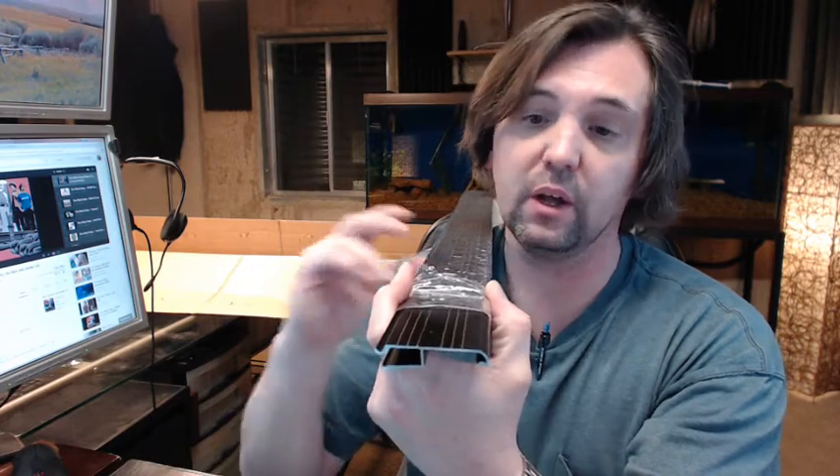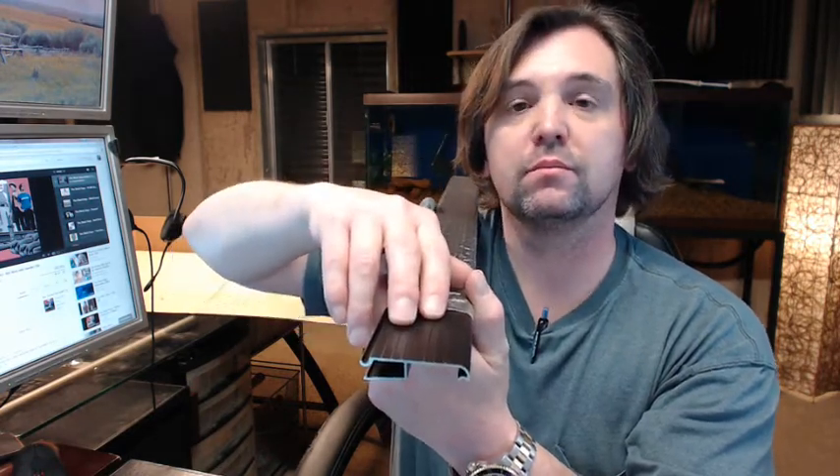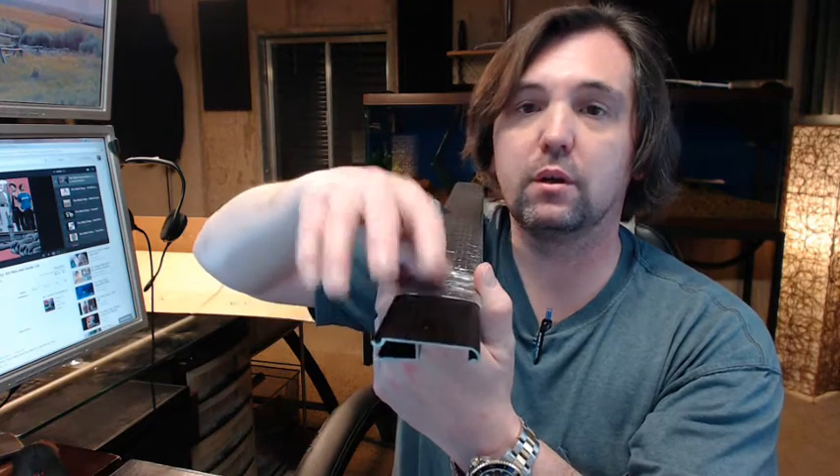Available in several different colors on the website and several different lengths as well. It fits all of Pemko's 5 degree residential style thresholds — the adjustable aluminum top thresholds that will be installed in a wood frame when the frame is being constructed typically.